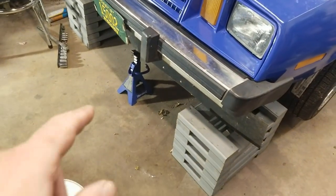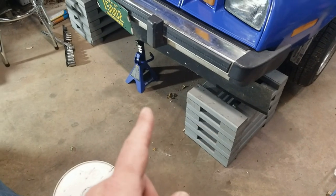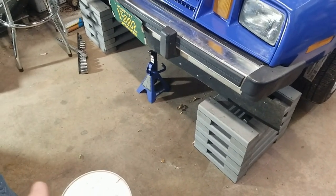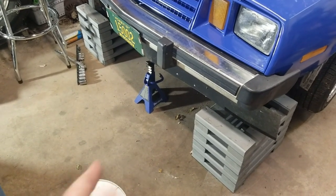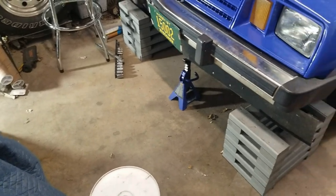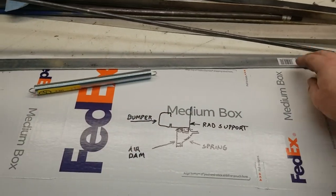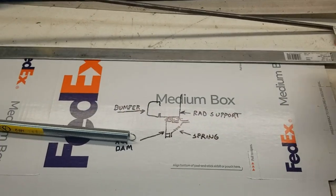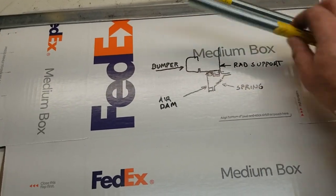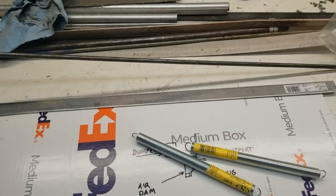I'm going to go through what my plan is for fabricating the bracket to mount the air dam. I want to be able to easily remove the air dam for loading it on a trailer, working on it, getting a jack under it. It would be nice to use Zeus quarter-turn fasteners, but we're just going to use quarter-twenty screws with nuts welded on the back so we don't have to get around the back side to hold a nut. I picked up some flat stock, some 5/16th round rod, and a couple of springs.